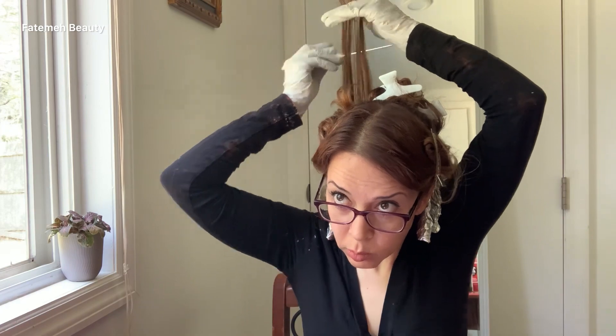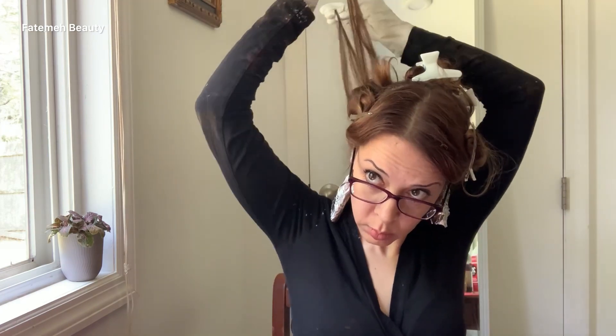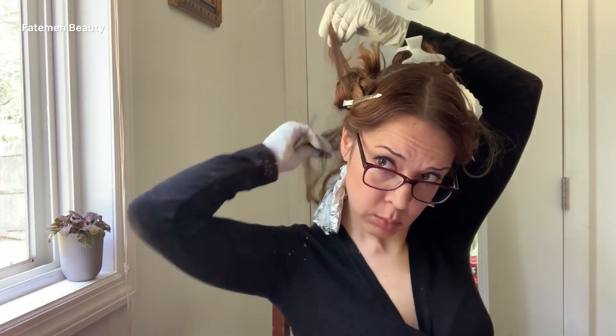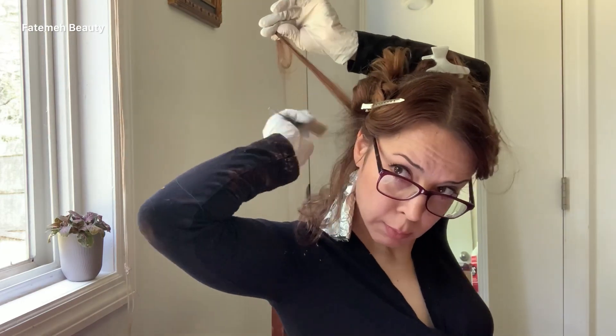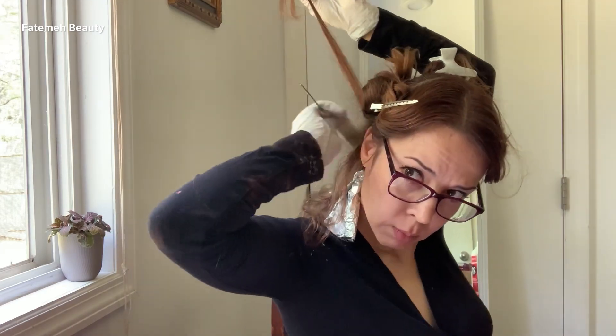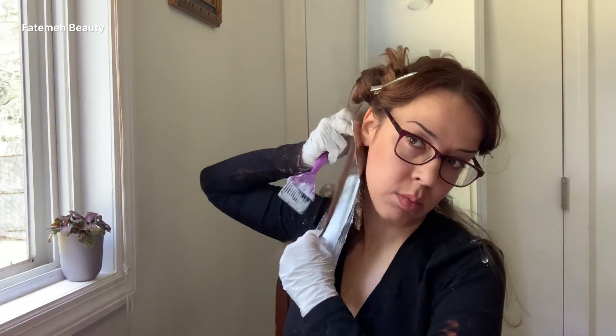Here the work is getting easier since we've reached the crown area. I can lift my section, bring it up, and when I weave it I can literally see what I'm doing — which is great after all that foiling on the back without knowing exactly what I was doing.